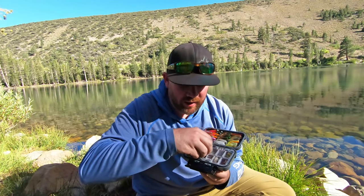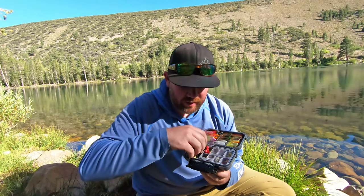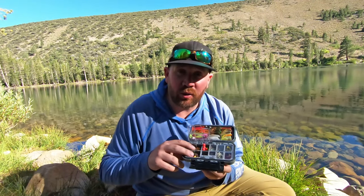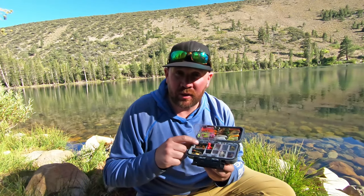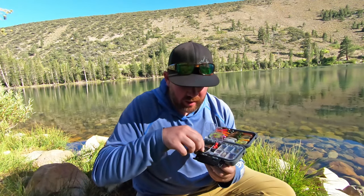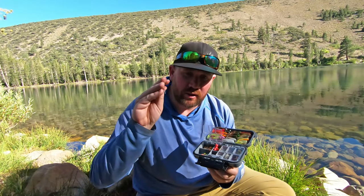I also carry trout magnets — real small ones. With those hooks I carry some gulp eggs just in case. For metal lures I carry Thomas Buoyant, Thomas Cyclones, Lip Ripper Z spoons, Panther Martins, Castmasters, and Super Dupers.